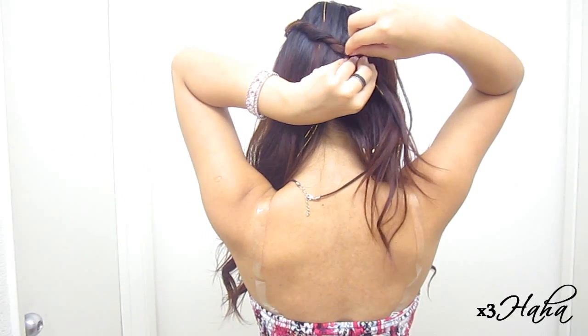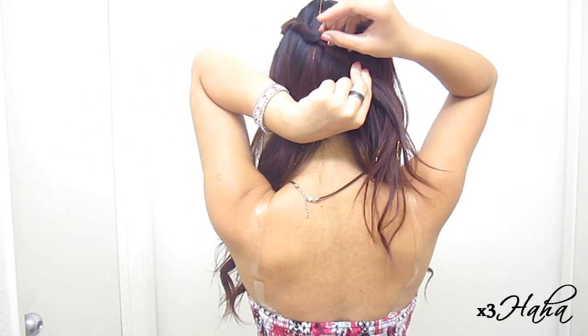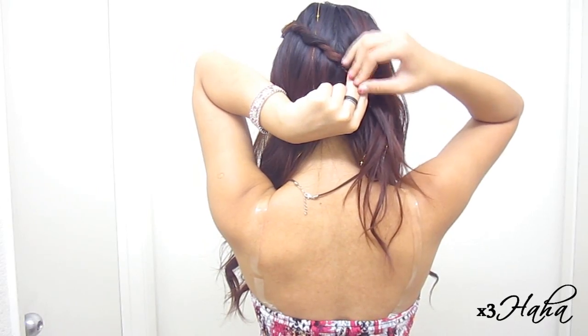Once the twist is long enough, secure it halfway in the back. Open your bobby pin wide and place your twist right in between it, then push the bobby pin away a bit and then forward into the twist. Now, make another twist and secure it below the first one.